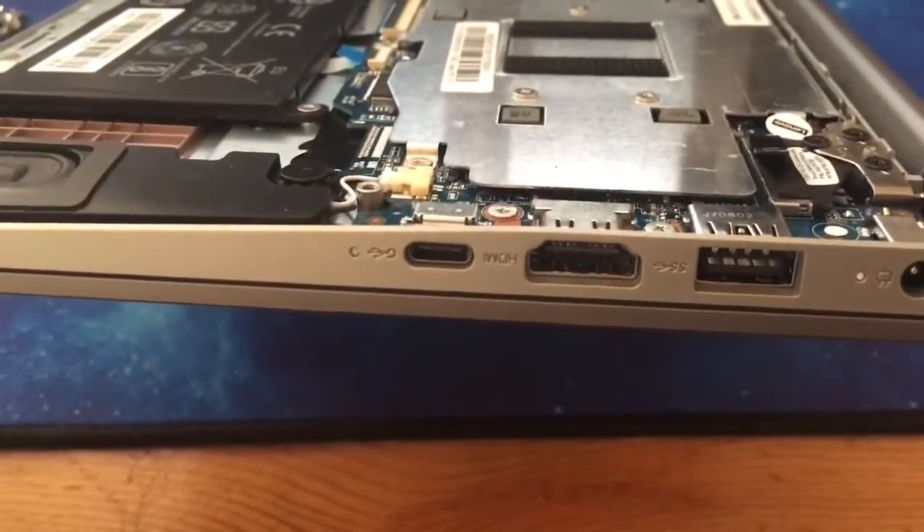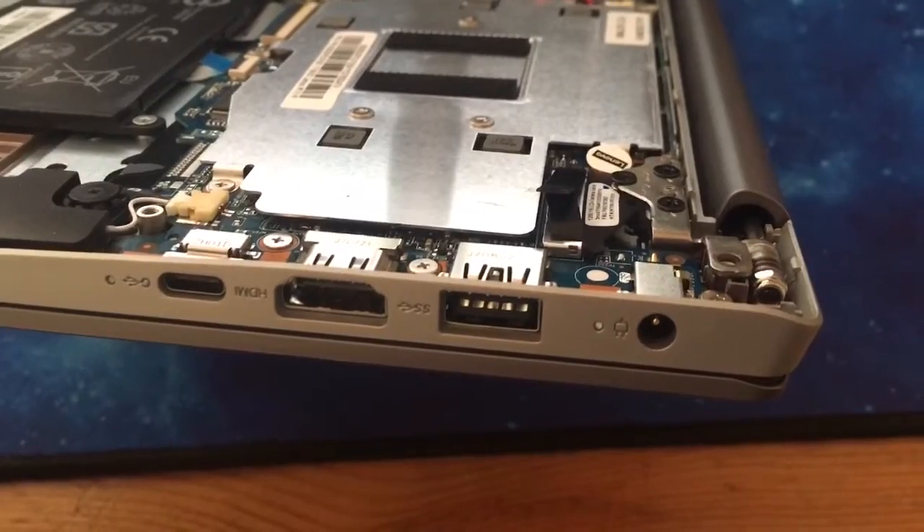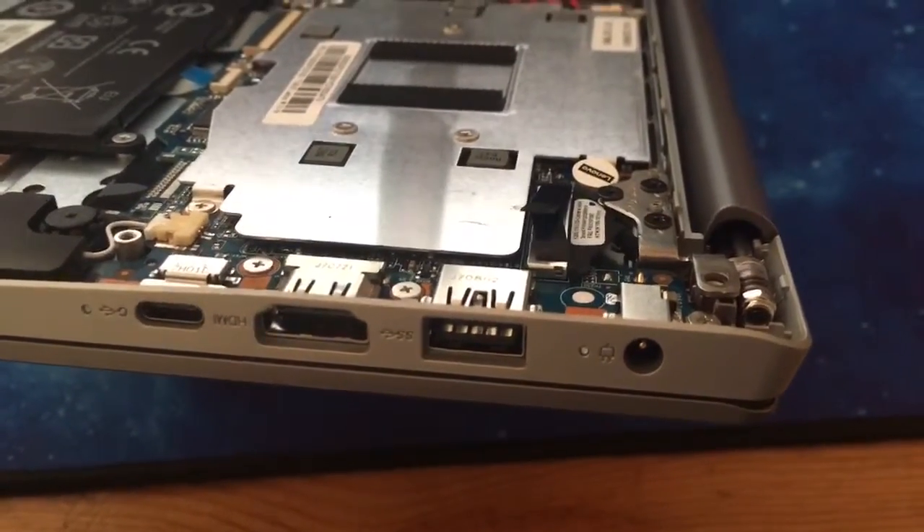On this side: USB Type-C, an HDMI, another USB Type-A 3.0, and your charging port.